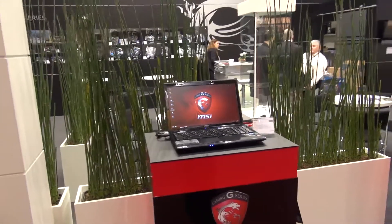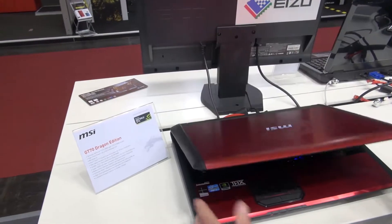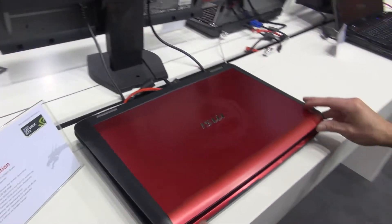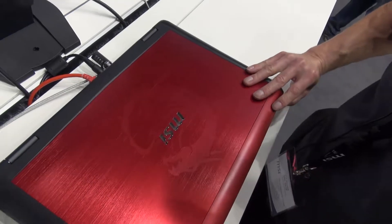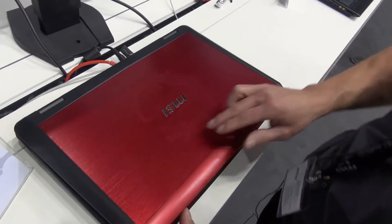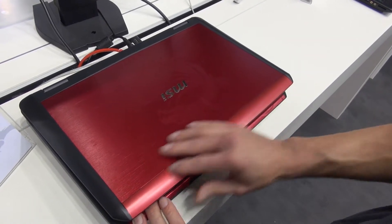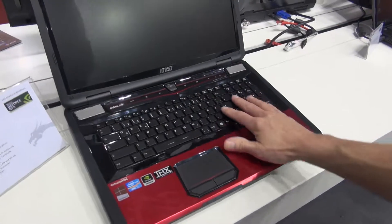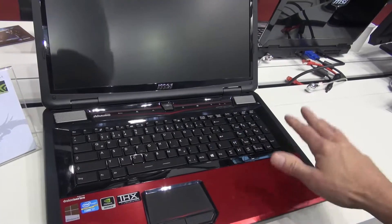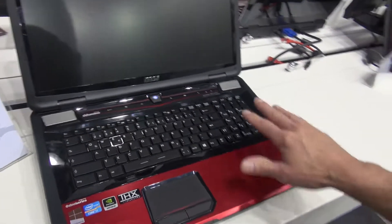So really high-end, best quality you can find on the market. What you see here is the GT70 Dragon Edition. It's the same as the GT70 you've seen before, but in a very special design. You can see the dragon image here, which is really unique on an aluminium chassis. The same performance levels — GTX 675 and 680 GPU solutions — are what we offer on the market at different price levels.